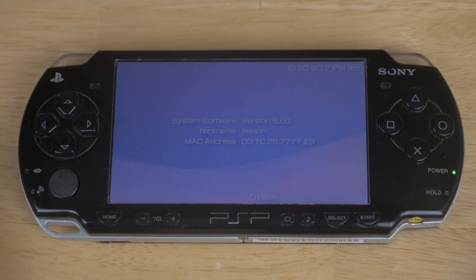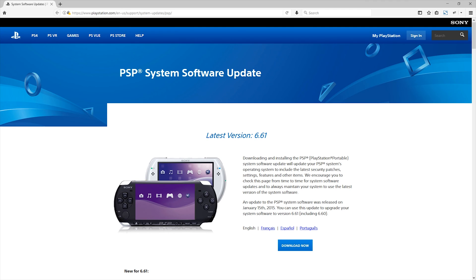Next, I'll cover how to update. Updating the system is even more simple than downgrading. All you need to do is go to the Sony official website PSP System Software Update — I'll have it linked down below, it's also on screen.